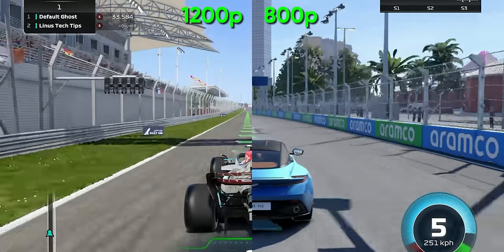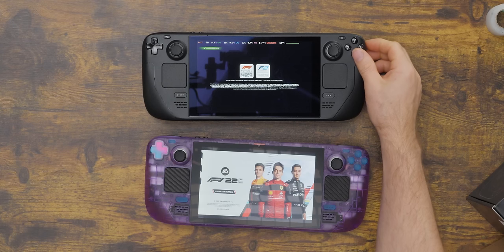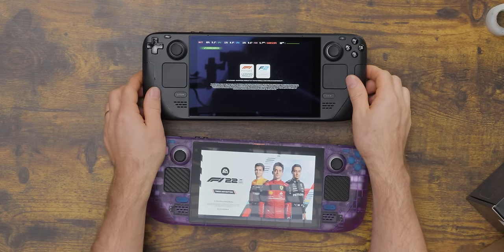720p is fine for six inches, but by the time you get up to seven you can tell the difference. The problem is you can also tell the performance hit.